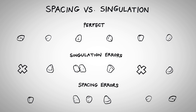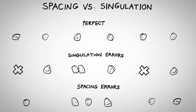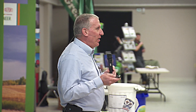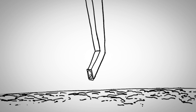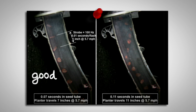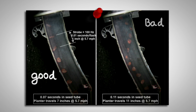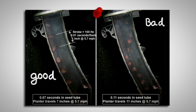We talk about singulation errors — that's how the seed is singulated off these meters. Spacing errors are what happens after that seed leaves your seed meter: that is how that seed is traveling down that seed tube, whether it's coming off that meter and traveling down that seed tube, or we have a lot of ricochet, as you can see in the seed tube at the right.